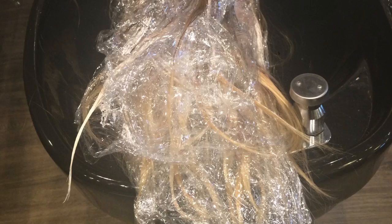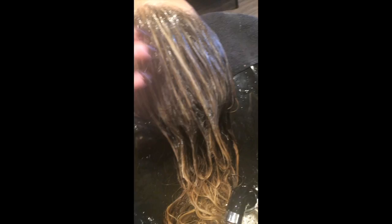This is just shampoo bowl pictures. You can see how she's processed and how I really painted those depth pieces, really blended. I then toned her with Dia Light half 9.13 which is a blue gold, and half clear, in 9 volume.